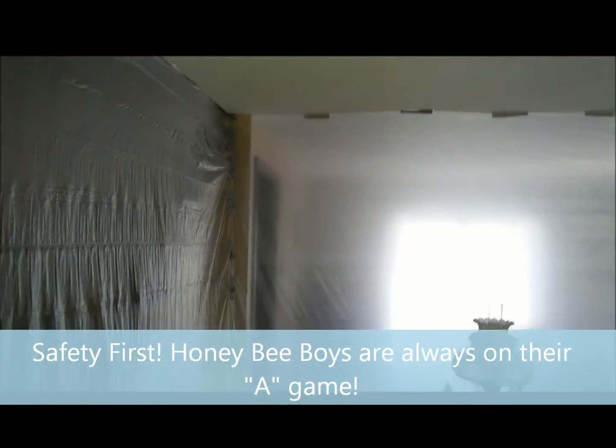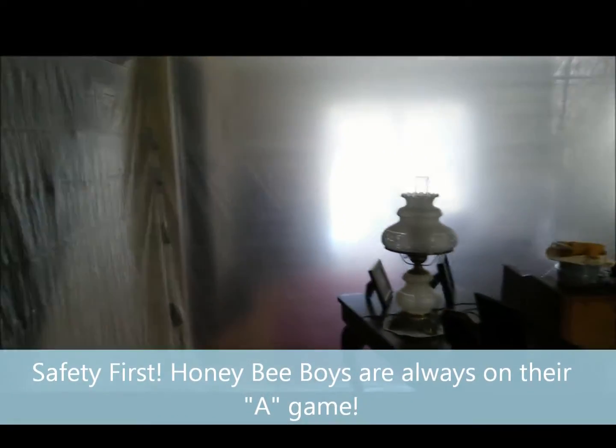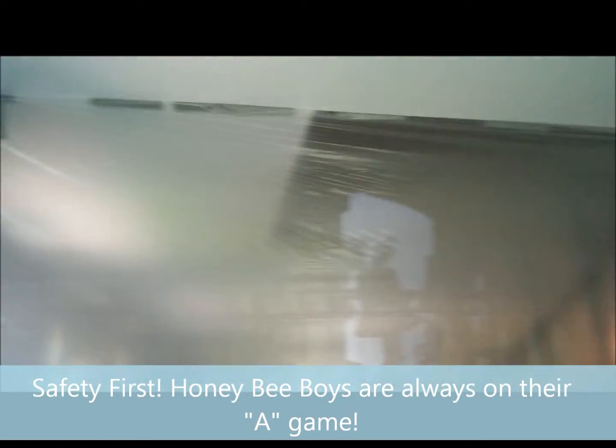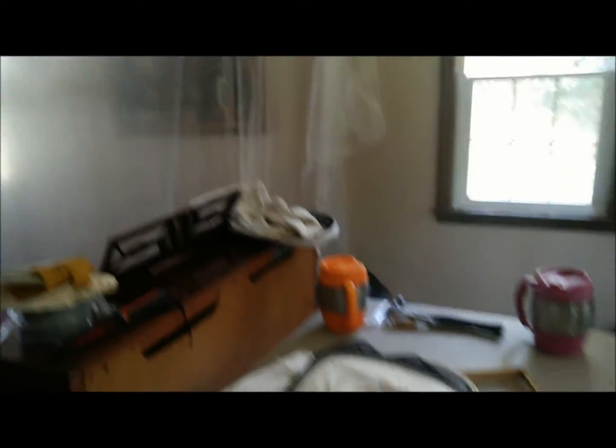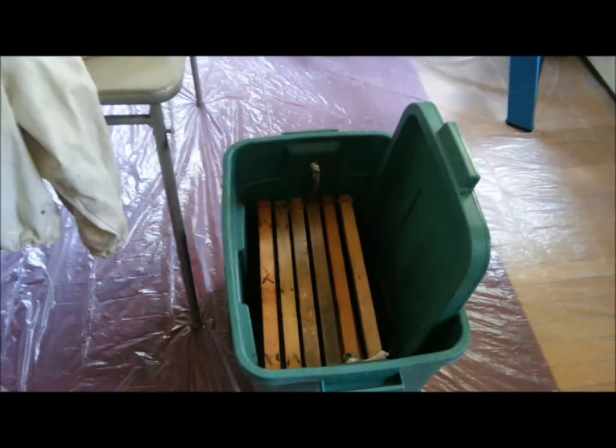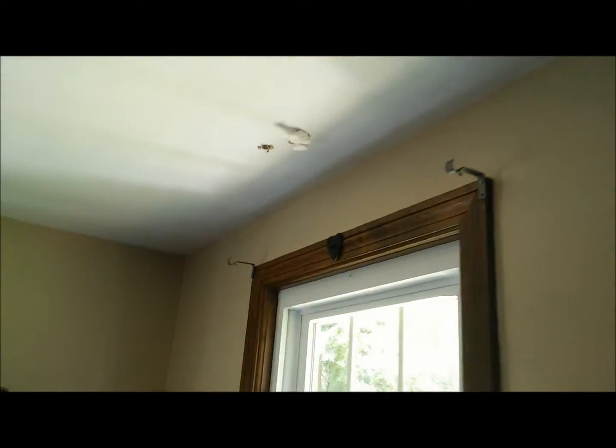Seeing as we're going in through the ceiling, this is the living room. We set up a barrier so that all of the bees will stay out of the rest of the house. This barrier is known as the Bee Barrier. We've got our little operation set up — while I'm sucking the bees, we'll be able to cut the comb and put it into the frames.